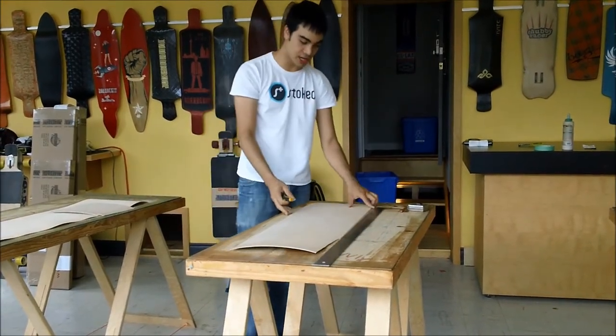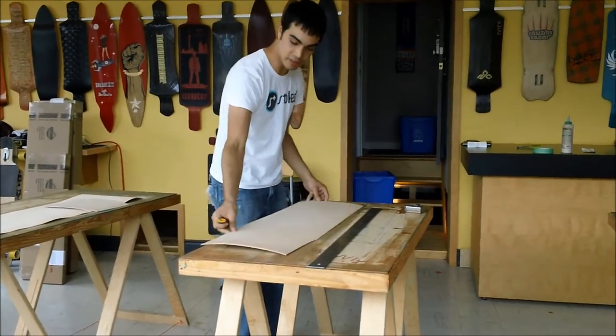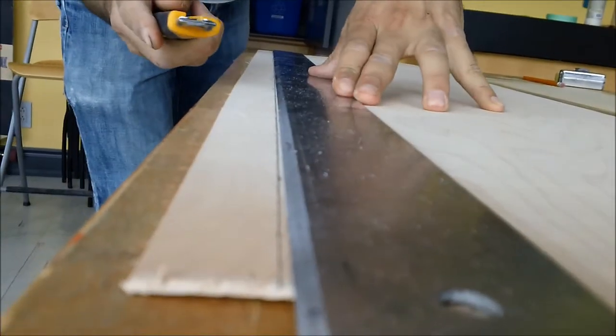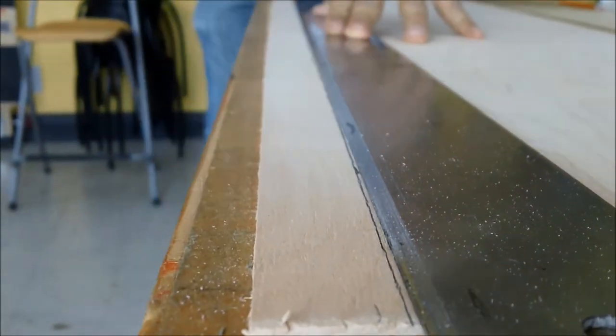We're doing this to shape the veneer to the size of the mould. You can see here I've drawn myself a line — it's about 11 inches. I'm going to show you how to quickly cut one by hand. I've got here a utility knife and a straight edge, and it's very simple.